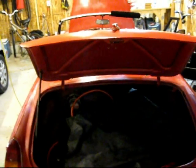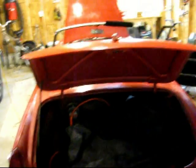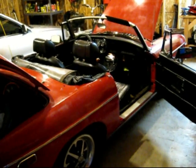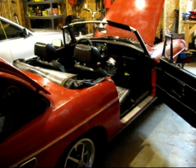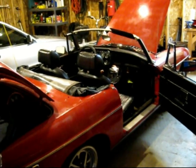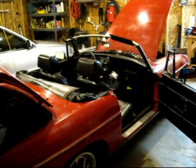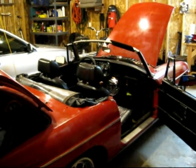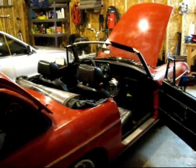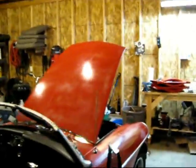I'll be able to send the trunk and the hood and the doors back with my brother so we can start getting those ready to be painted. I'll probably put a little episode together when we're doing the actual engine pulling. Maybe you can see some of that — I might film when I pull off the carburetors and stuff so you guys can get a look at that. Anyway, thanks for tuning in. Bye.